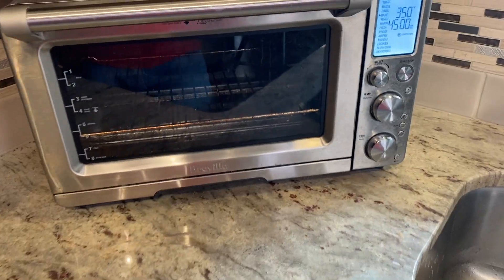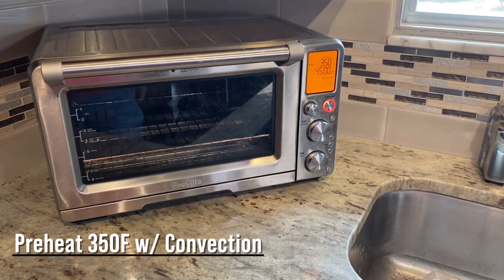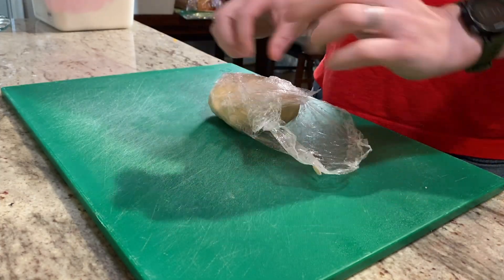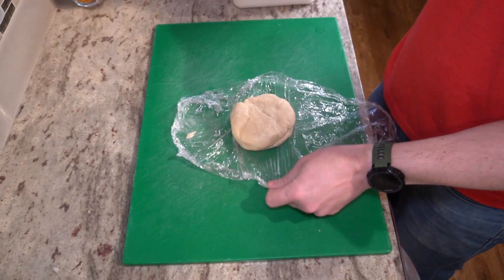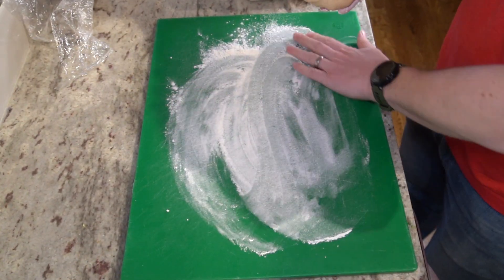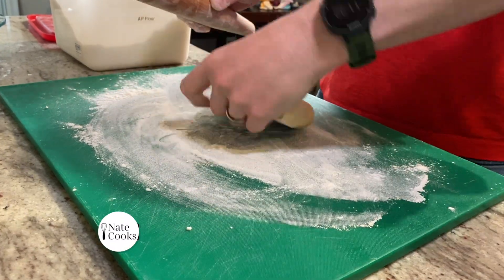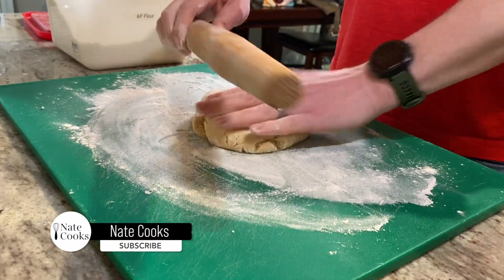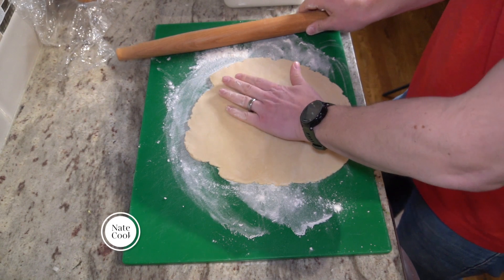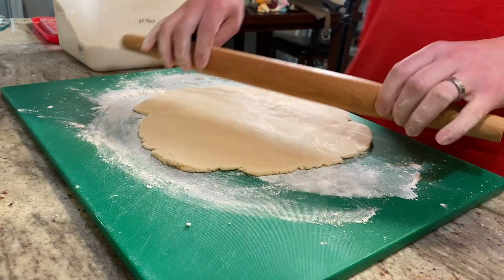First step is going to be preheating the oven to either 350 degrees with convection, or 375 degrees with no convection. I need to blind bake the crust so it has a bit of structure before I add the custard — otherwise the crust wouldn't bake completely and would be a bit soggy in the end. So I will take one of the dough balls, turn it out onto a floured surface, and roll it into the right size, using my pie dish to make sure I'm rolling it to a size that is just larger than my dish.